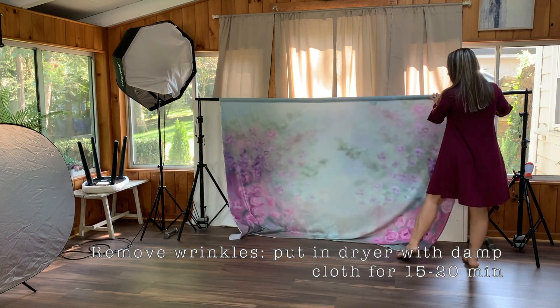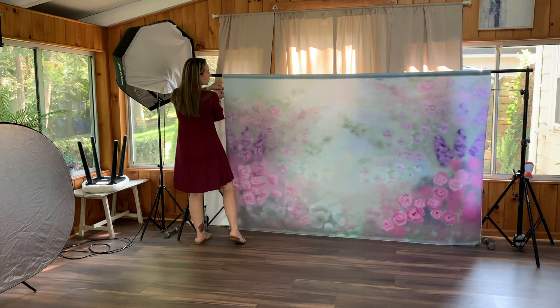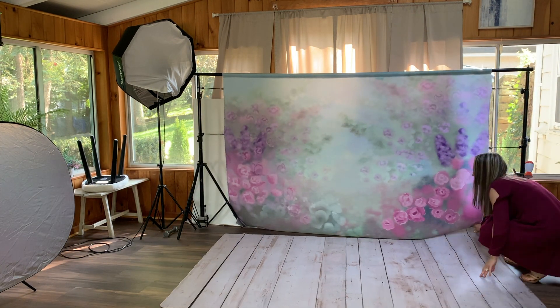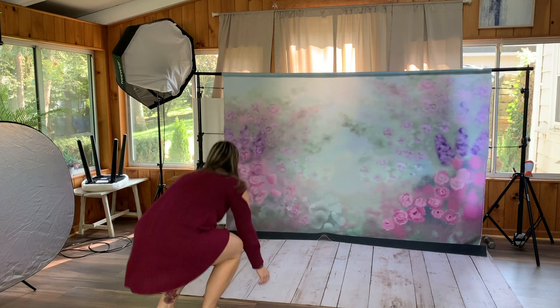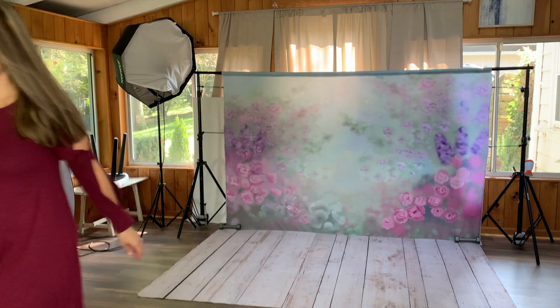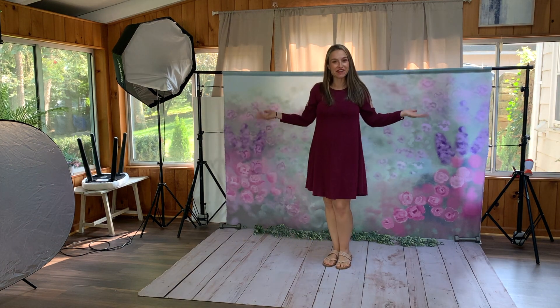A quick tip: make sure you get all the wrinkles out because you really don't want to have to deal with them in post-production. What I also do is leave the cloth backdrop a little bit on the ground so that I can put the rubber mat on top, which pulls the backdrop down so it doesn't really move. It really makes a difference. And there you have it.